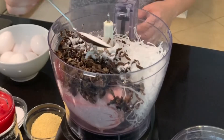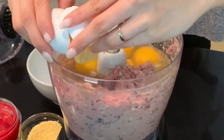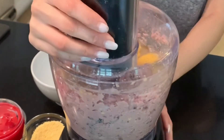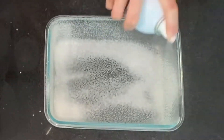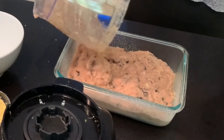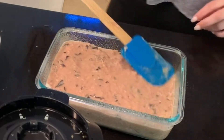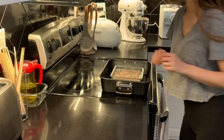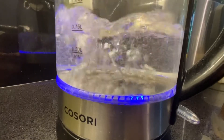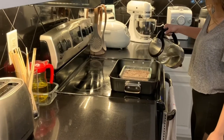I started with the egg meatloaf because it takes longer to cook. My mixture includes ground pork, glass noodles, wood ear mushroom, eggs, shallots, garlic, and seasonings. And I baked this in a water bath in the oven at 350 degrees for 45 minutes.